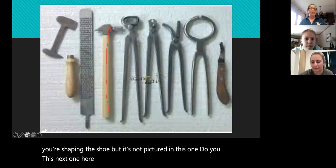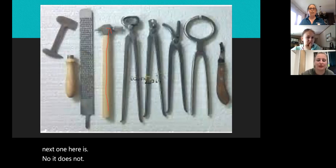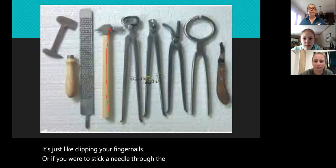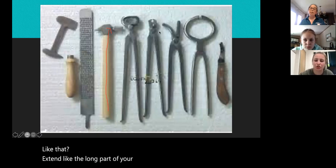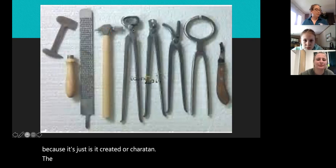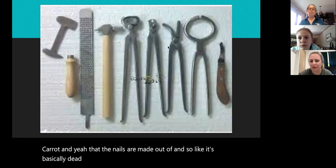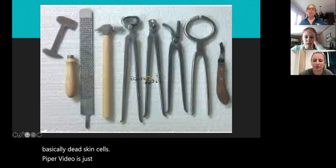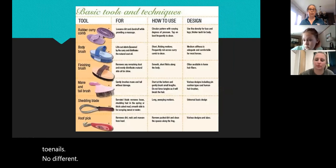Does that hurt the horse if you're shoeing them? It does not — it's just like clipping your fingernails. Or if you were to stick a needle through the end of your fingernail — through the long part — you wouldn't feel it because it's just keratin that the nails are made out of. It's basically dead skin cells, just like if you were to cut your hair or trim your toenails. No different.